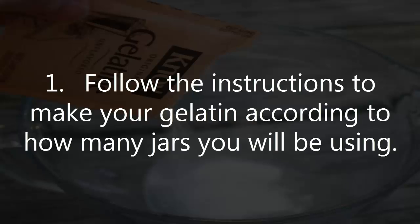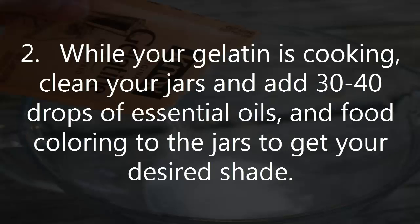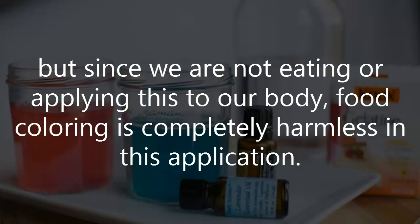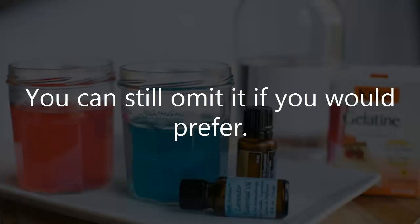What to do: 1. Follow the instructions to make your gelatin according to how many jars you will be using. 2. While your gelatin is cooking, clean your jars and add 30-40 drops of essential oils and food coloring to get your desired shade. Normally food coloring is not something I would recommend because of the health implications from the dyes, but since we are not eating or applying this to our body, food coloring is completely harmless in this application. You can still omit it if you would prefer.